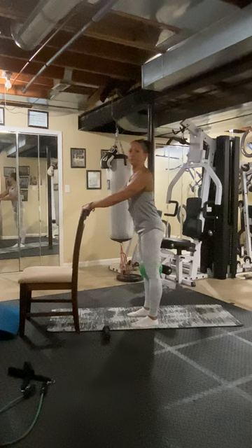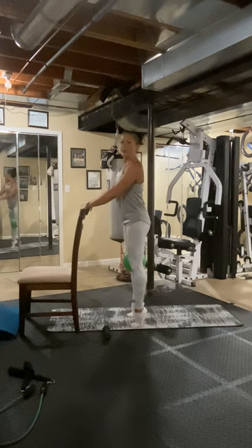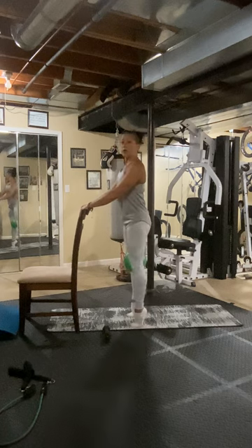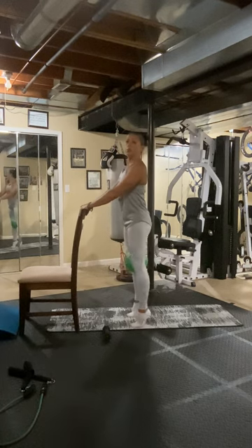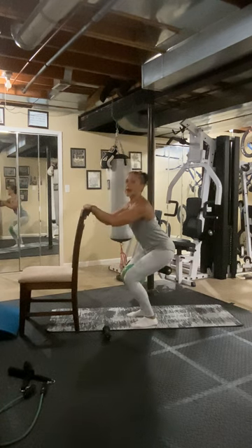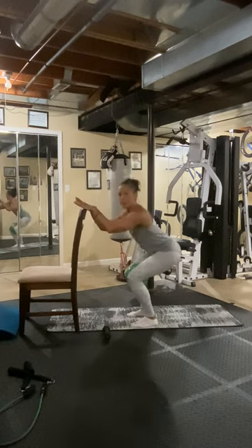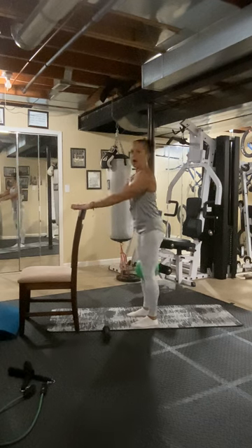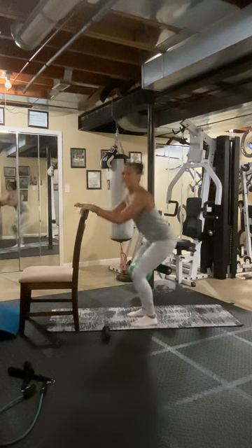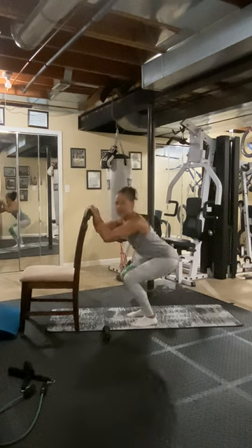Eight more. Seven, six, five, four, three, two, one more — one. We're just rolling to the toes. Now we're going to push the butt back and squeeze that ball. Push the butt back and squeeze the ball. Feet are flat right now. Five, six, eight.